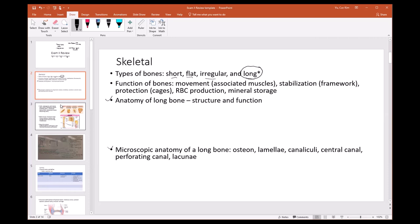A test question might ask for a definition — for example, what does it mean to be a flat bone or a long bone? If a bone's width and height are equal to each other, that would be a short bone.